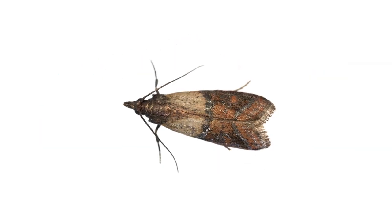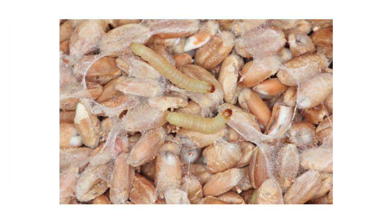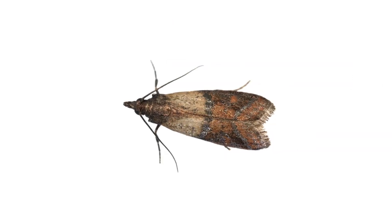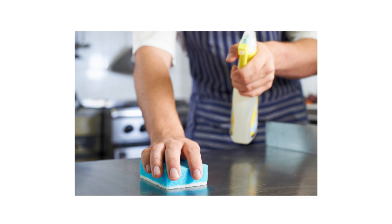Indian meal moths can infest an entire pantry once they've been allowed in. Larvae will eat grains and other dry food and leave behind massive amounts of webbing, droppings, and casings. They can cause up to hundreds of dollars in damage, so in this video we'll show you how to spot Indian meal moths, look for their activity, treat them, and prevent future infestations from breaking out.